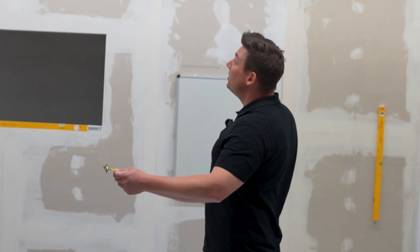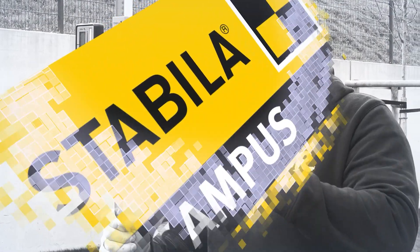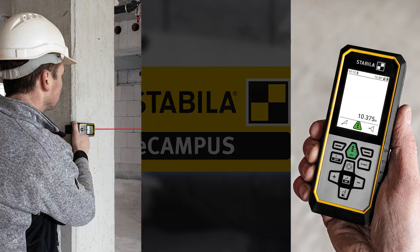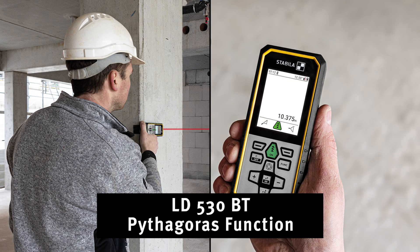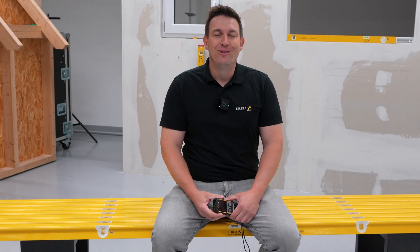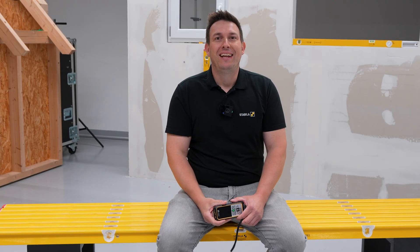Where did my ladder go? How am I supposed to measure that beam up there properly now? I'm Manuel and today I'll show you how you can measure horizontal distances on ceilings and walls without a ladder, but with the help of the LD530BT and the Pythagoras function.